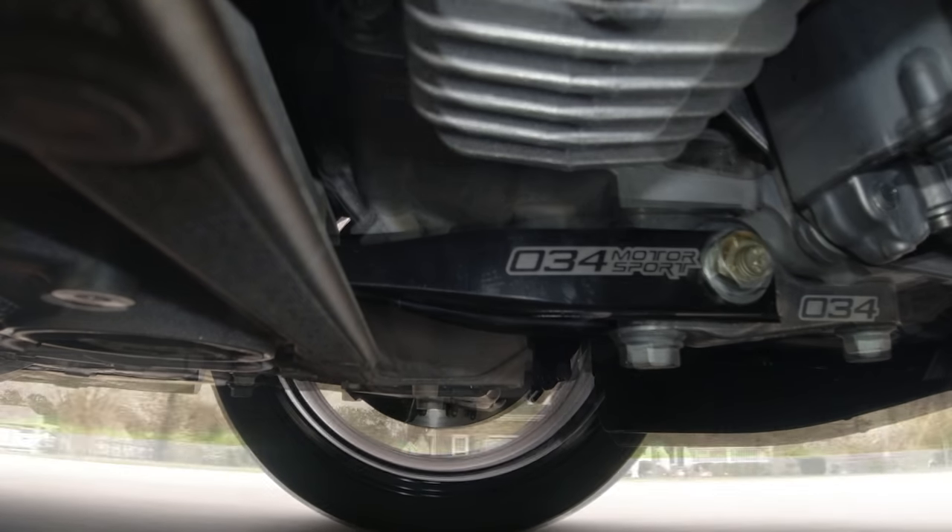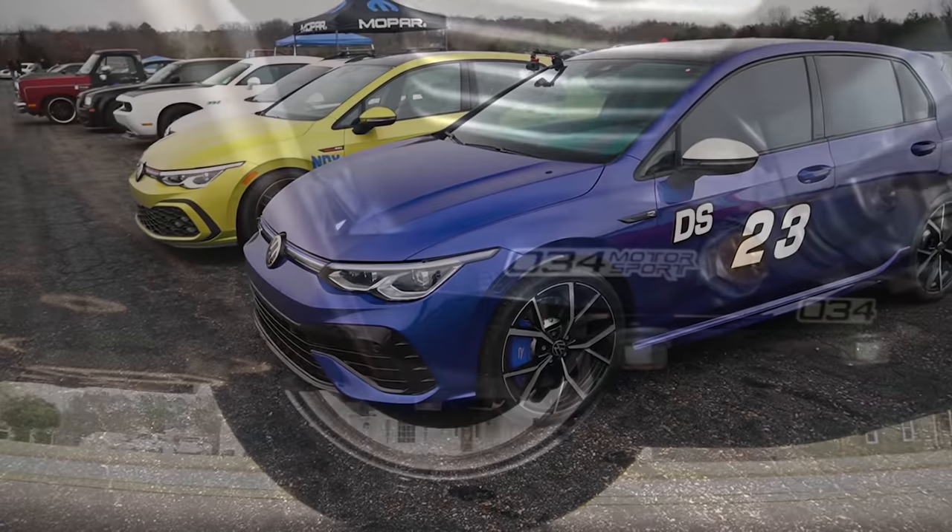What's going on, everybody? It's Charles. In this video, we're going to be upgrading the pendulum mount on the Mark 8 Golf R.